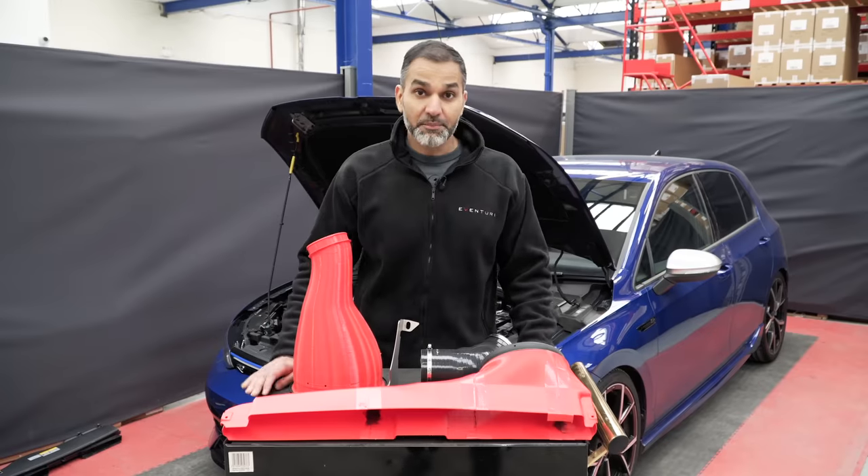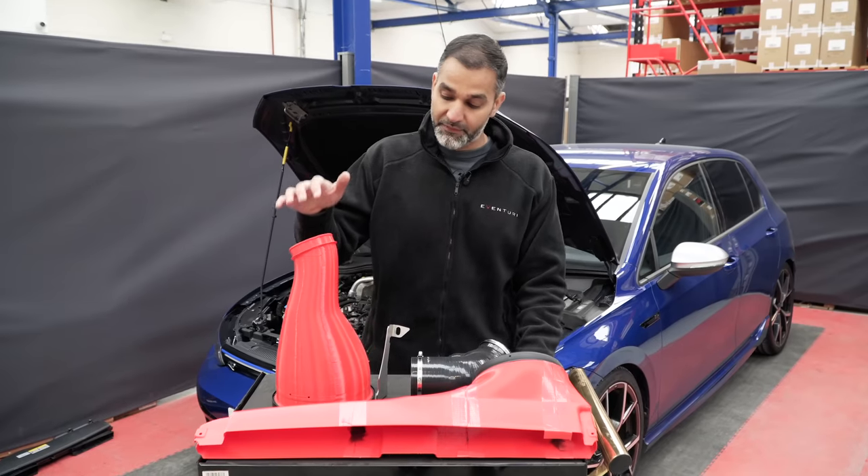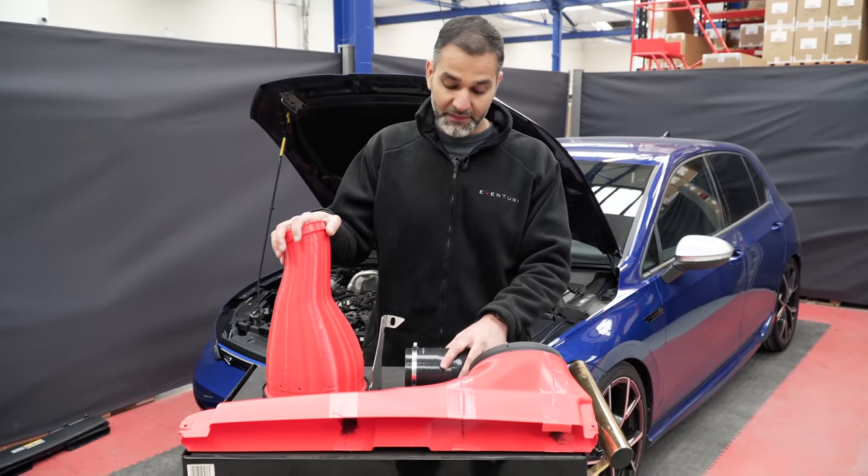That's the CFD analysis in a brief rundown. With that done the next step is to prototype this intake, test fit it into the car, and do some performance testing. With the design process complete we now have the 3D printed prototypes: we've got the housing, the duct, and the first silicone section.